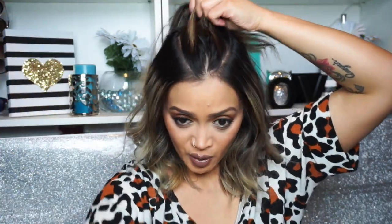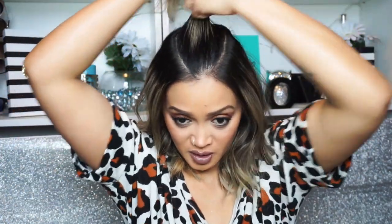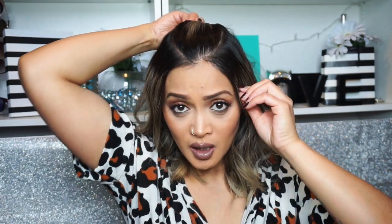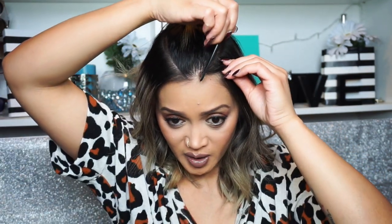Now hold the two sections of hair together and pull them back just to check if the part is wide enough on each side. I think this side is a little off, so I'm going to put that back and try to create a more even part. That's just going to have to do.